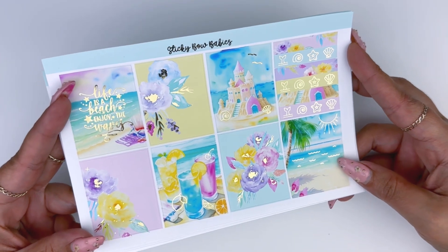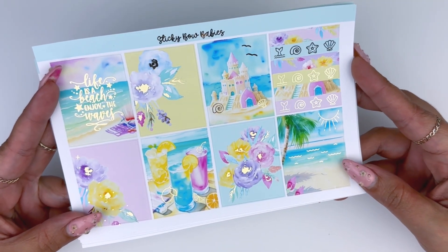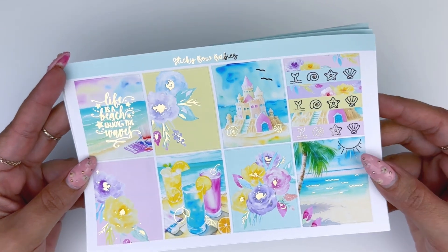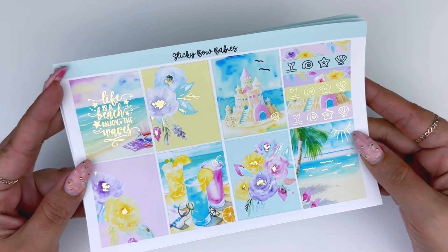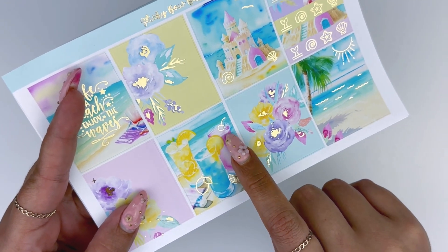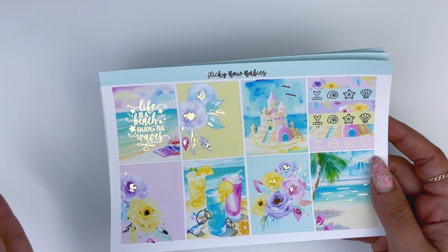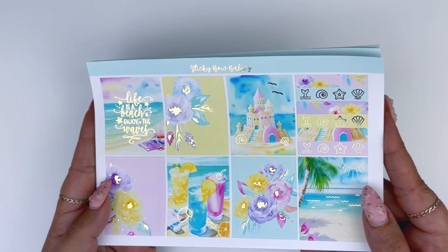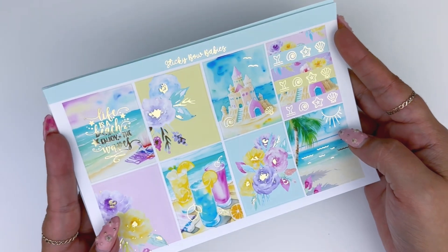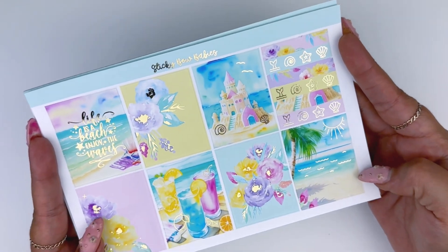Moving on, I have my second kit which I named Rainbow Beach. Where I'm from there's actually a beach called Rainbow Beach — it's not this pastel but the water is just as blue as in the picture, so the name is fitting. We have this full box that says 'life is a beach, enjoy the waves' and I love how this turned out. I added a little lemon and a little cherry on the drinks. Pastels are my vibe and were the theme this week. I also wanted to sneak in a floral kit — this is the only floral-heavy kit I'm releasing this week. I love the little sand castle and I'm really in love with this kit.